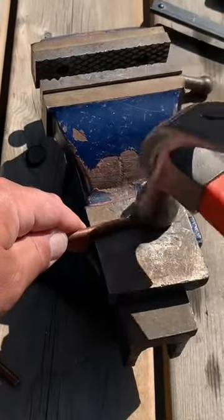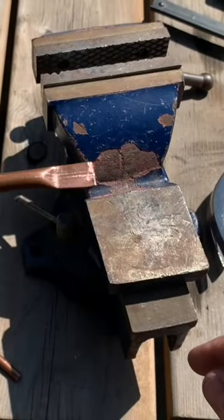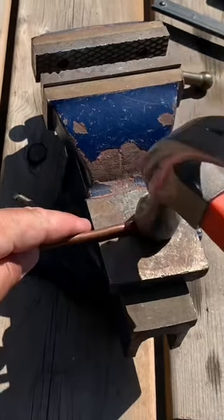Next you're going to put the pipe on a firm surface and use a hammer to pound an inch or so of the end flat.